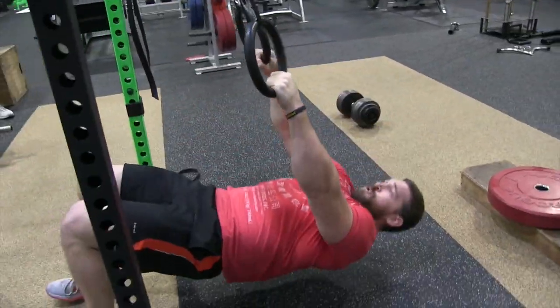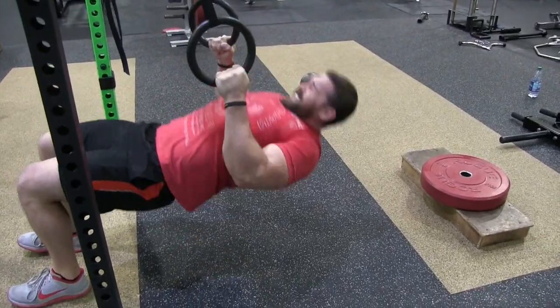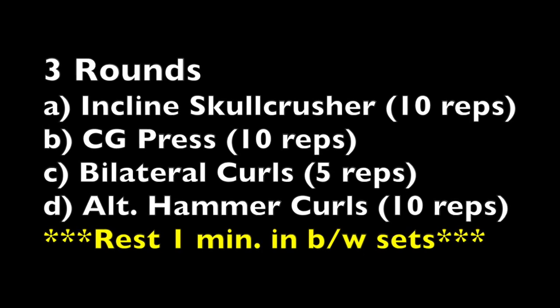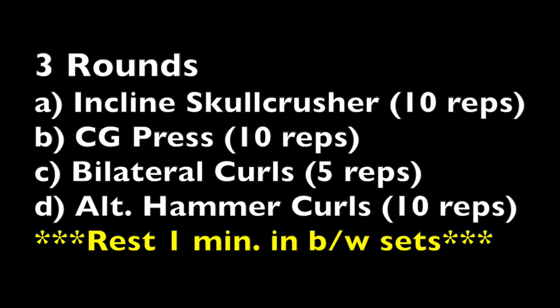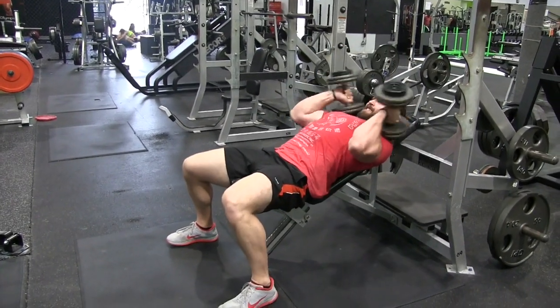The third thing we're going to accomplish, given that this is one big weak-point circuit, is that we're really going to increase the metabolic response. We're going to be burning fat and getting more ripped up while also forcing more growth in those areas.